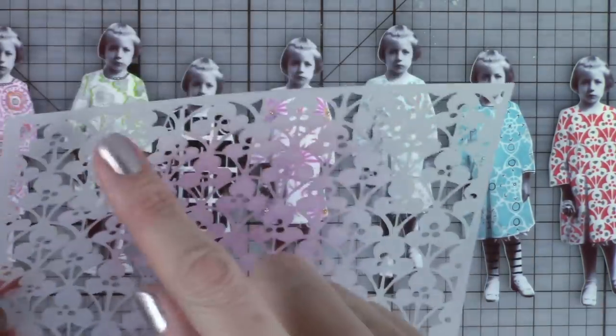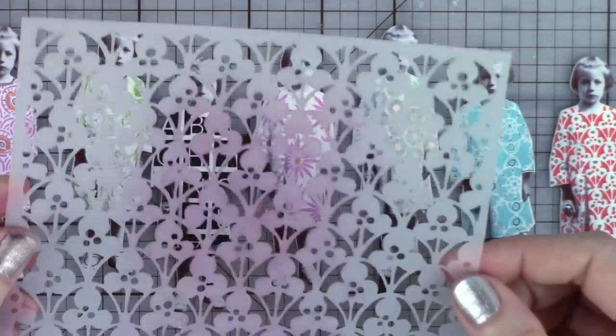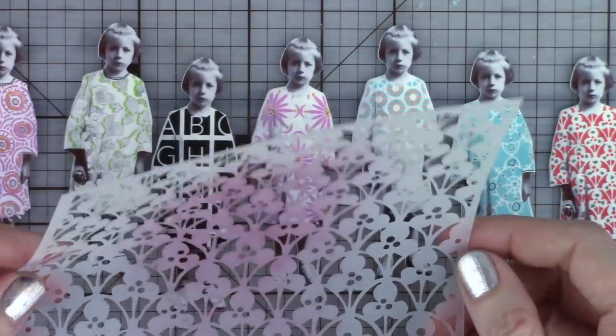Oh wait — I got all excited, I found that stencil. And it doesn't have a number or name on it. I will research it and list that on the blog post.